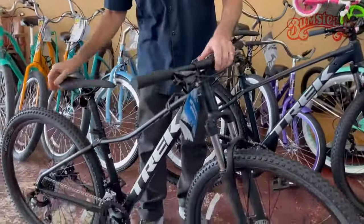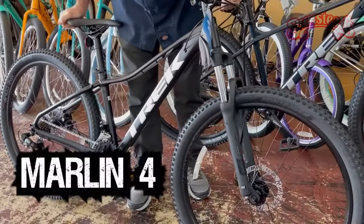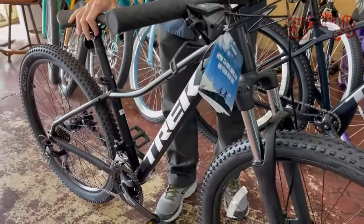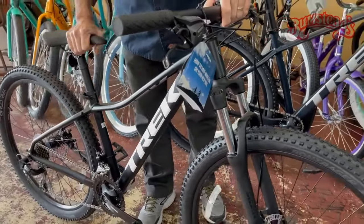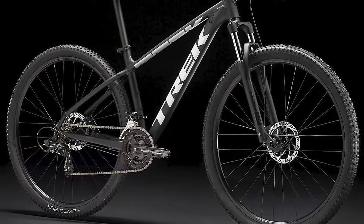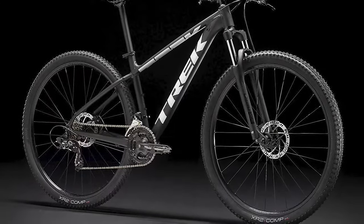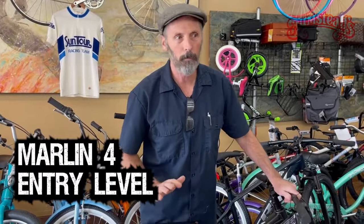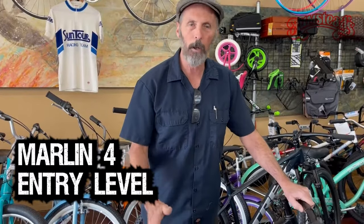Their least expensive is the Marlin 4. You do have mountain bike qualities to this. You'll talk to a lot of shops and they may not even carry this bike — they think it's too entry-level, the component package not high enough quality, because most of the riders they talk to are way more advanced and they feel this bike just wouldn't hold up. It is very basic entry-level, and you've got to know that going in.